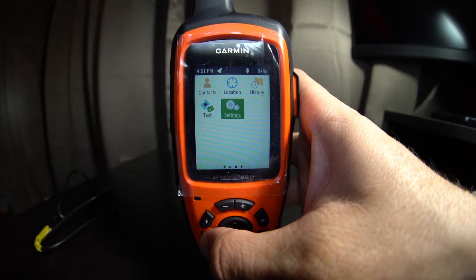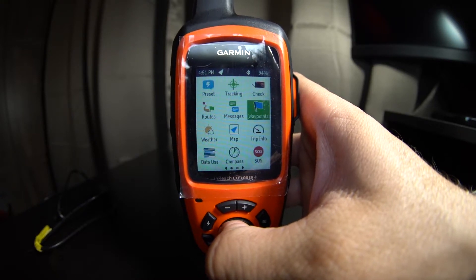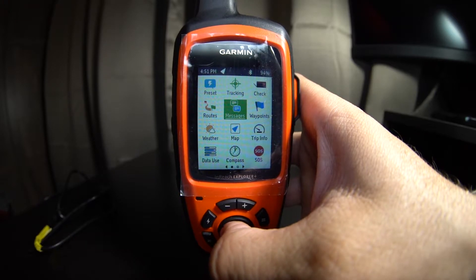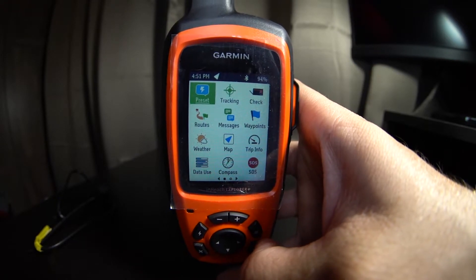The buttons are simple to use. You've got your standard keypad with left, right, up, and down arrows. There's a zoom in, zoom out, a lightning button where you can select presets, a menu button, a select/checkpoint button, and an X to back out.